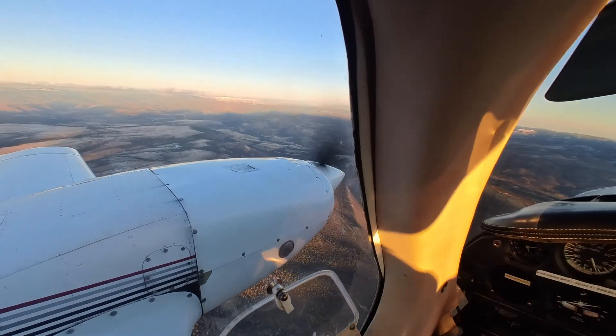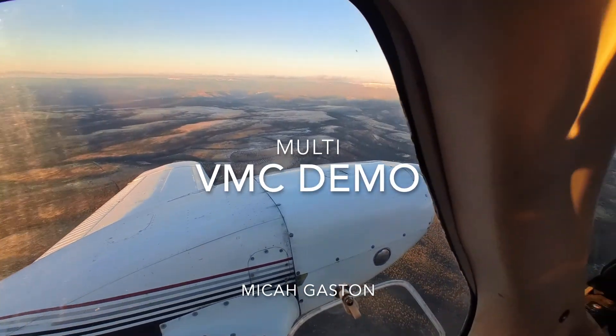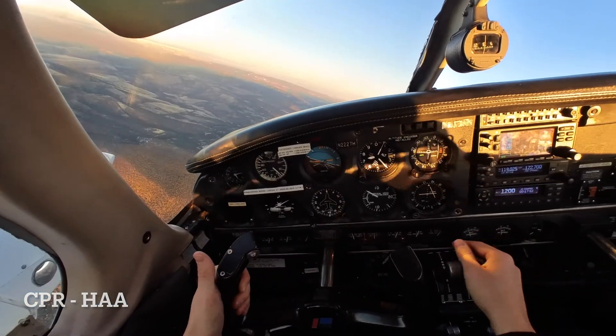Hello ladies and gentlemen, welcome back to another day of flying in the multi. Today we're going to be going over the multi-engine maneuver VMC demo. To best handle this maneuver, I like to use the acronym CPR HAA.